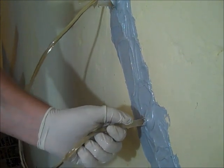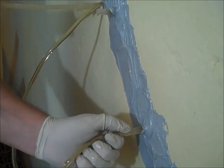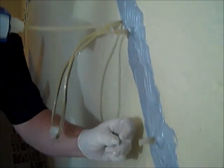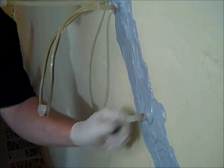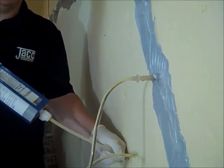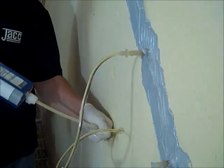Once the ATEC-212 LV begins to flow from the next port, release the pressure on the gun, place the flexible hose into the next higher port, and place a plug into the injection port. Begin to slowly reapply pressure to the injection gun. Repeat until all of the ports have been injected.